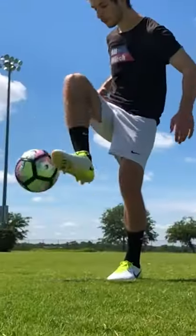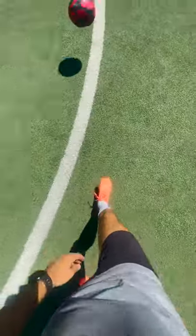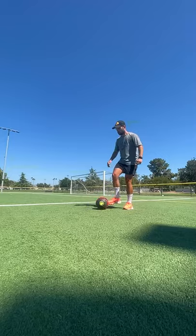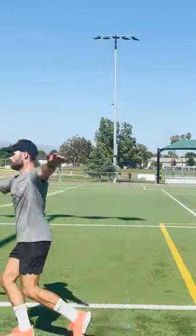Today, I'm going to learn how to do the around the world with a soccer ball. For those of you that do play soccer, or I mean football, you may be thinking that this is way over my head. And to be honest, you're probably right, because I haven't touched one of these since grade school when I was on the blue team.